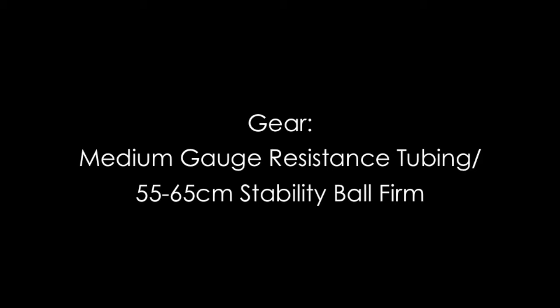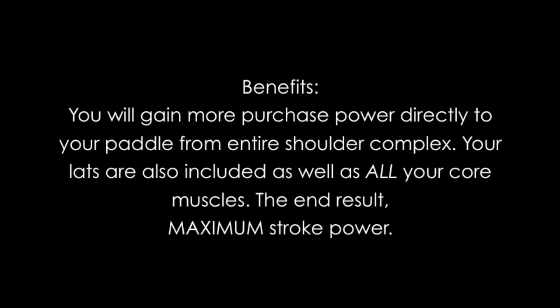You'll gain so much more purchase power directly to your paddle from the entire shoulder complex. Your lats are also included as well as all your core muscles. The end result: maximum stroke power.